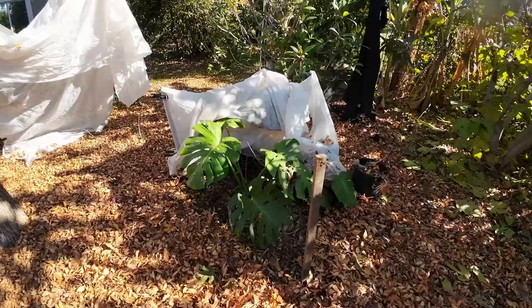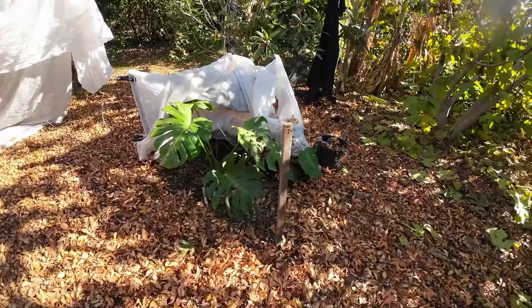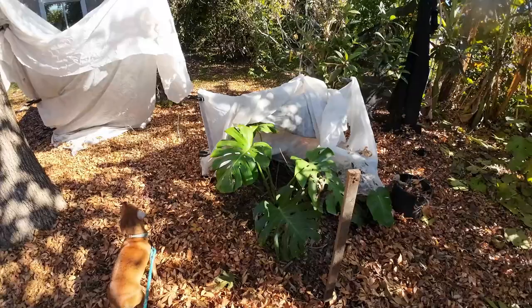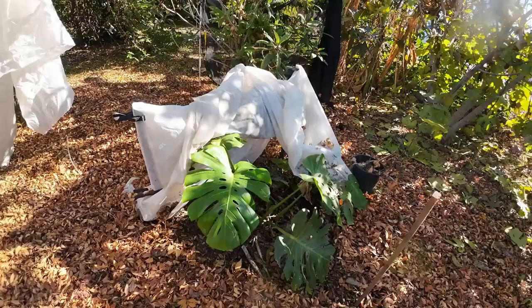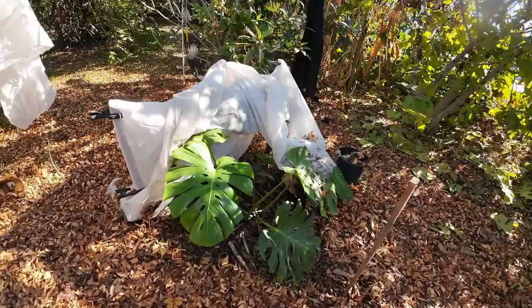So how do we protect frost-sensitive plants? This plant right here is my Swiss cheese plant, also known as Monstera Deliciosa. A lot of you grow this plant indoors, but surprisingly it does amazingly outside until winter hits. This plant in my area is frost sensitive. When frost protecting your plants, the main goal is to prevent your plant from getting wet.